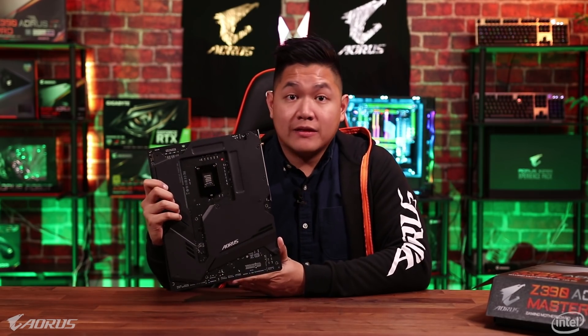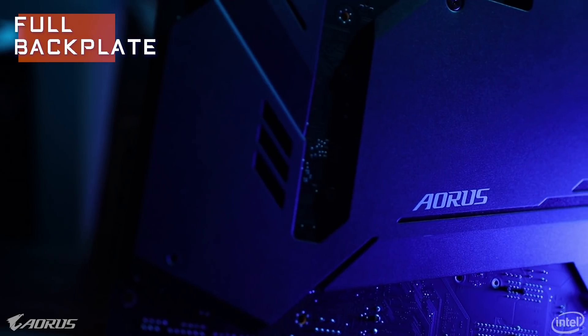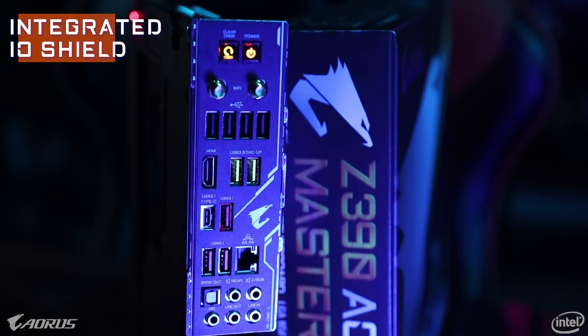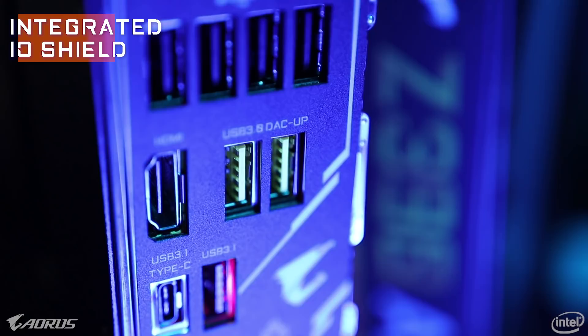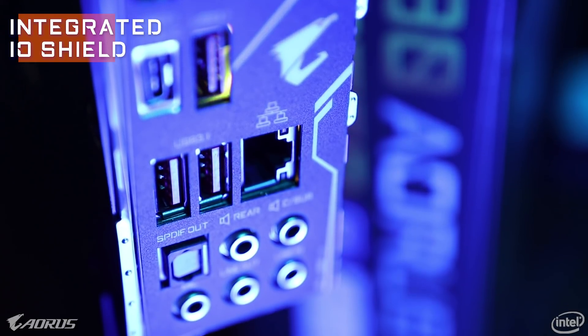Going to the back of the board — this is another big change we've made for this generation. As you can see there's an inclusion of a full black plate that covers the rear of this board. This adds extra rigidity, support, and durability for your motherboard to make sure that it lasts for a long time. Moving into I/O, you can see we've added a pre-installed I/O panel, which you're gonna see on all the latest AORUS motherboards. In terms of ports you're going to have USB-A, USB-C, Ethernet, headphone, power, and clear CMOS button — pretty much anything that you'll ever need from your motherboard.